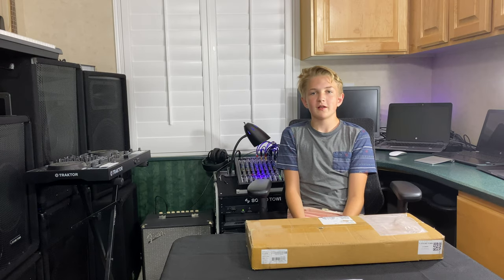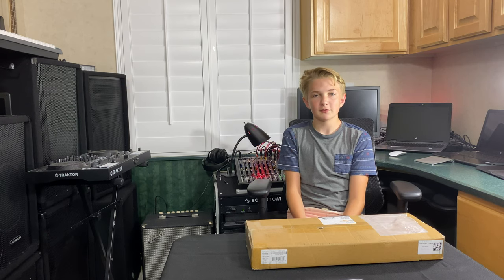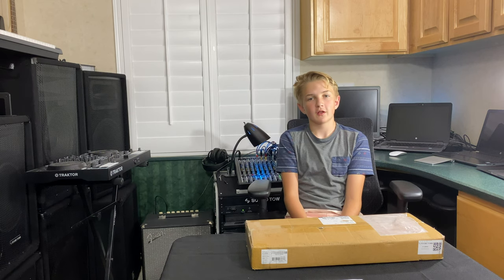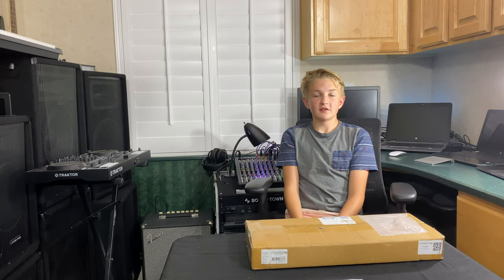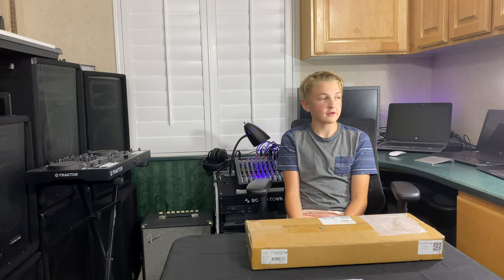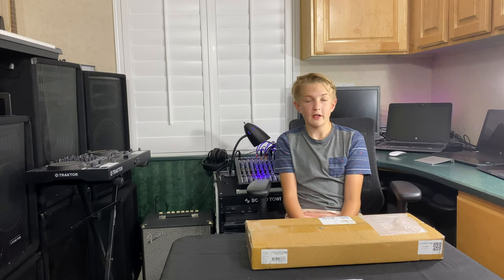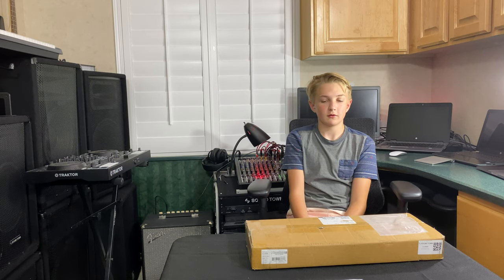I'm DJ Teo and today I'm reviewing the SoundTown ST-UP-DM7500 amplifier. This amplifier puts out 7500 watts of max power, it's class D. This is a two channel amplifier, and if you have 4 ohm speakers it'll put out 1700 watts per channel, and if you're at 8 ohms it'll put out 950 watts per channel.